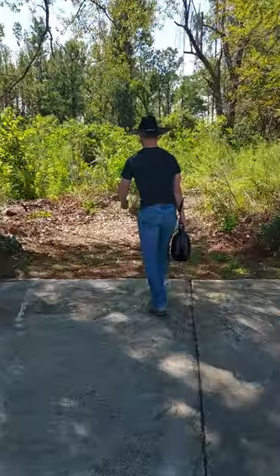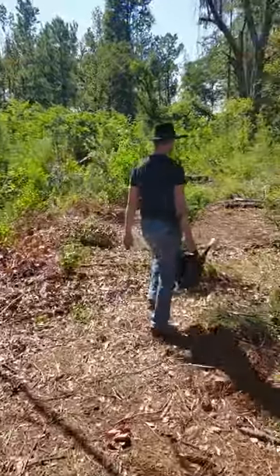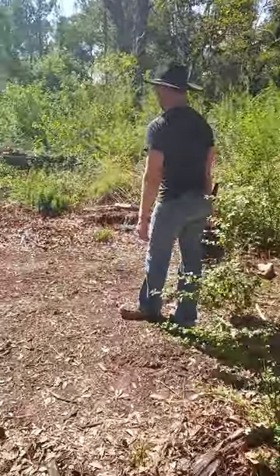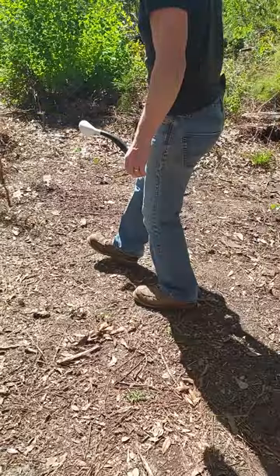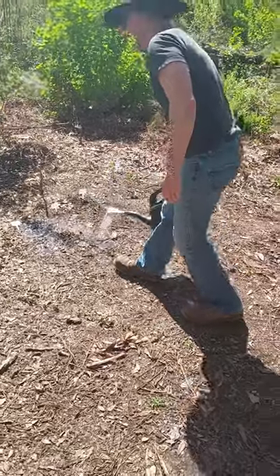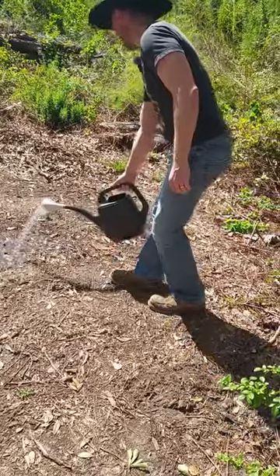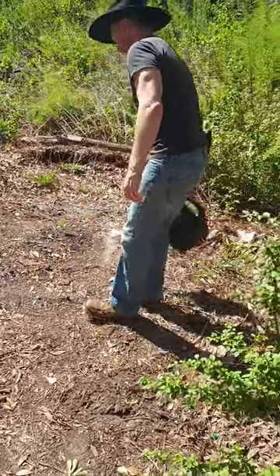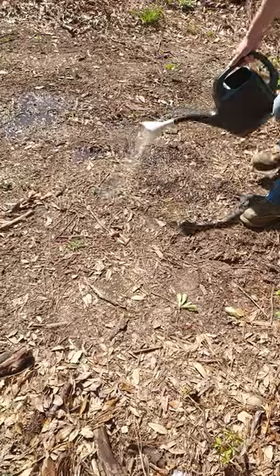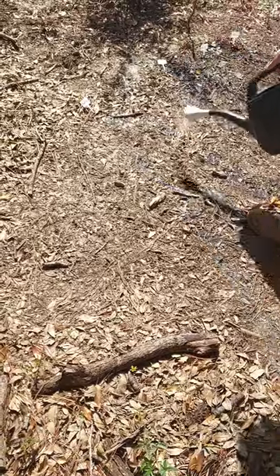I guess this is take two since the wife recorded a little over the first one and deleted it. As I was saying last time, the beans over there are a little water starved. It's been really hot over here and I haven't put on any mulch yet. And even though it seemed like there was some moisture still in the soil, they seem to be burning out pretty bad. We'll go over some of these in a second after I get this water container down.